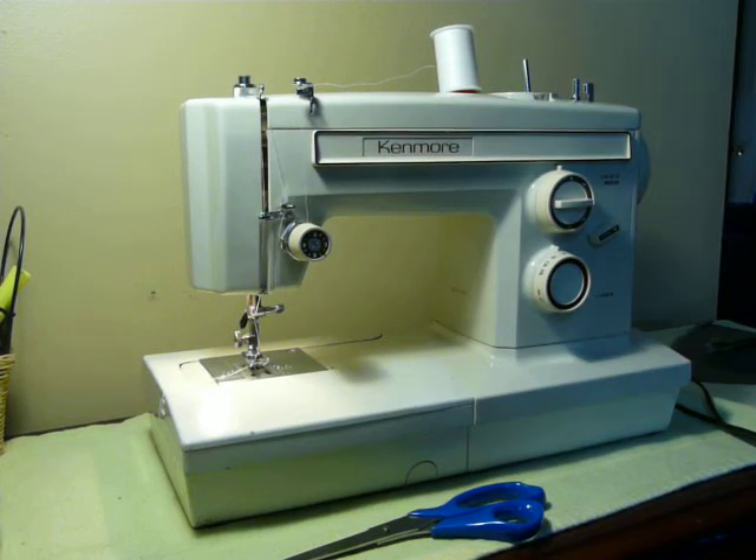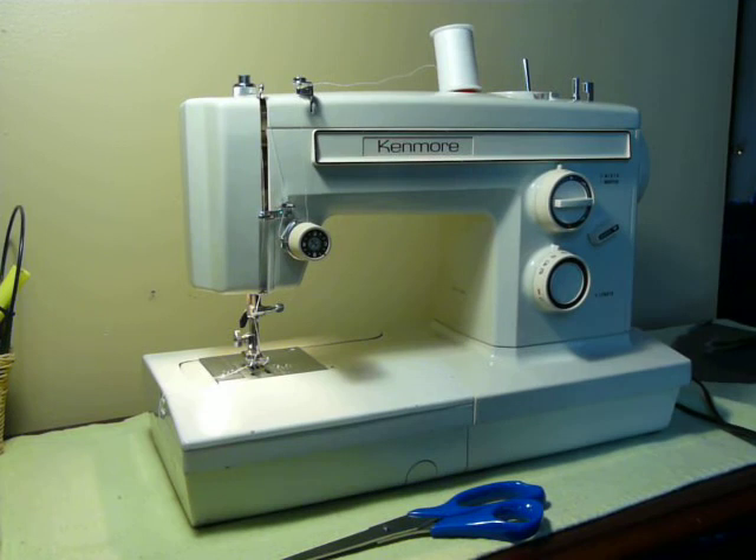Hey everyone, Happy New Year from Nifty Thrifty Girl here. It is January 6th, I believe — maybe the 7th. What is today? I don't even know. Today's the 6th. Well, there you go.